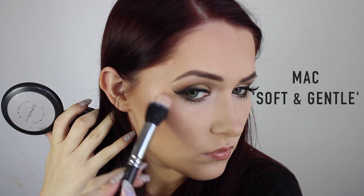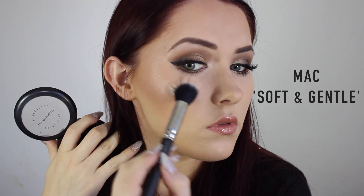Then I took my favourite go-to highlighter which is the MAC Soft and Gentle — of course, it appears in every tutorial. I can't help it, it's the best.